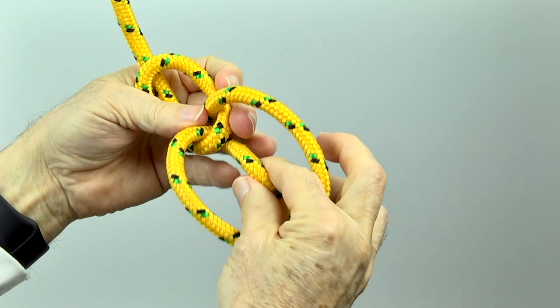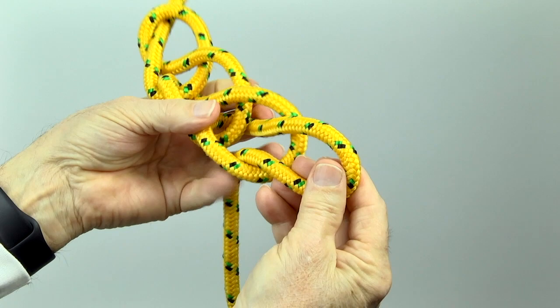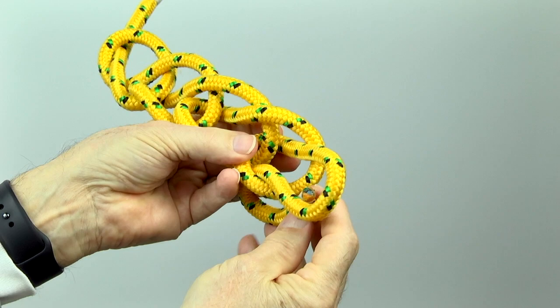Reach through the new loop and pull another bite, and again tighten lightly. Continue to pull bites and tighten lightly. Finish by tucking the working end through the last loop.